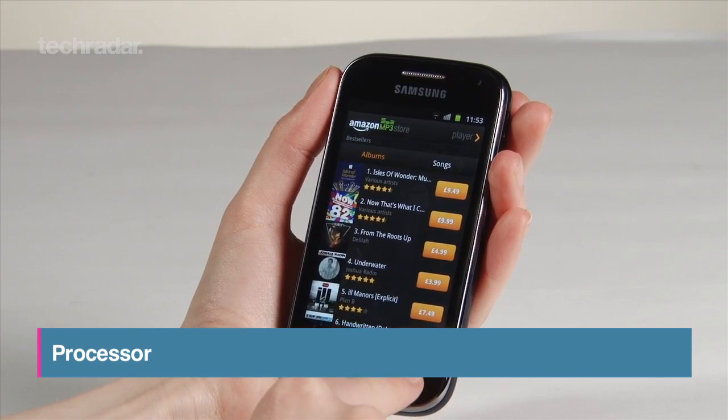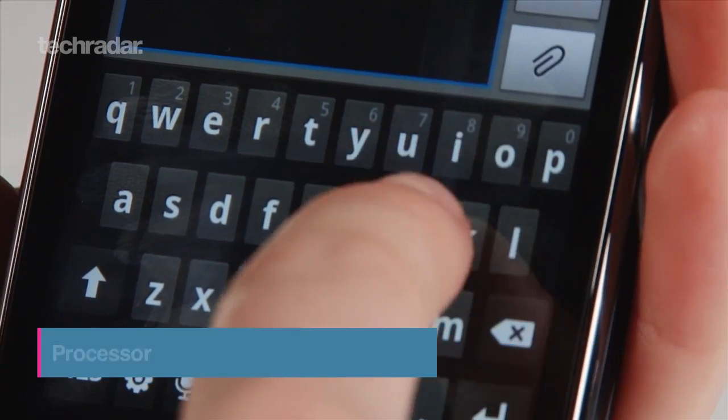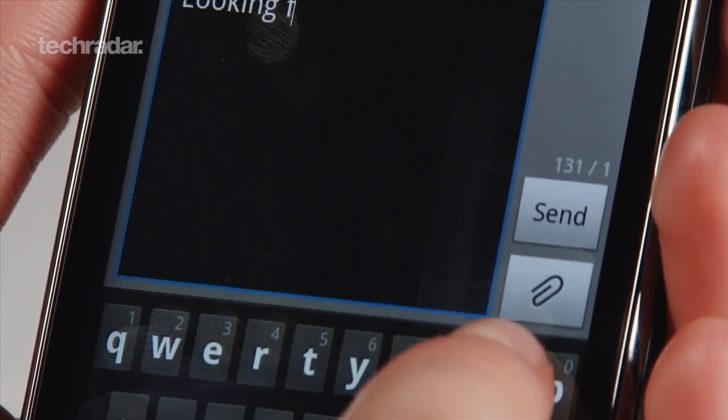The processor is now a dual-core 800MHz affair and was responsive enough in our time with it, and notably smoother than other phones costing the same.